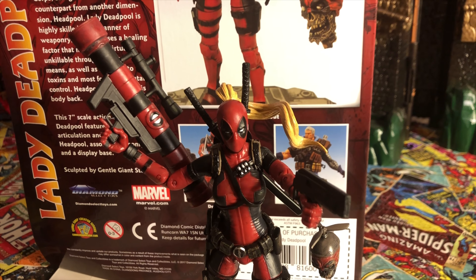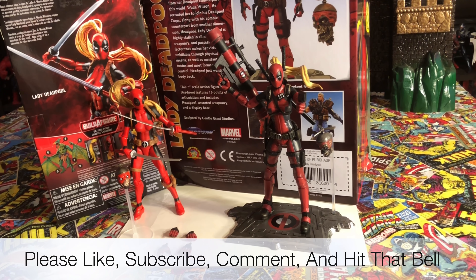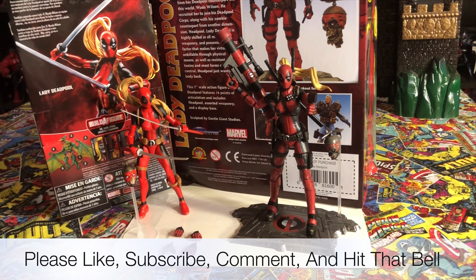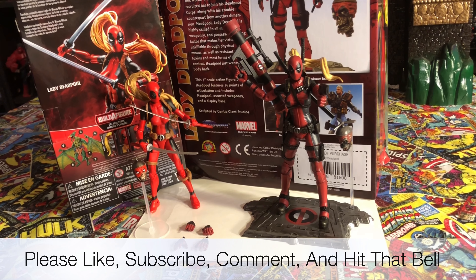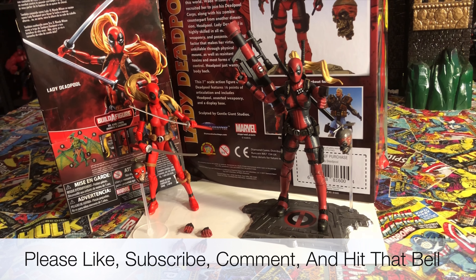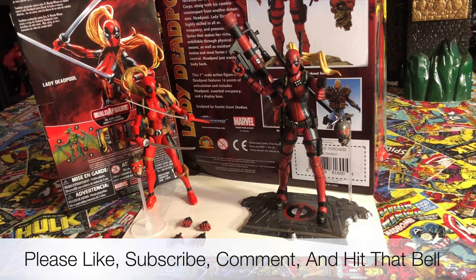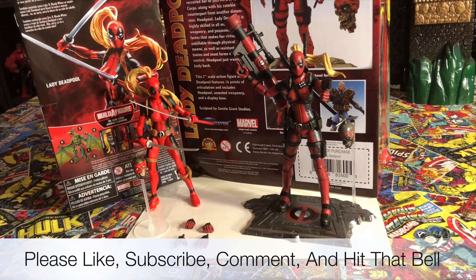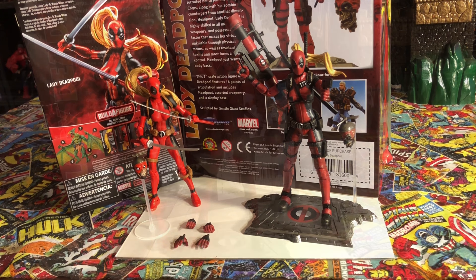Alright guys, this is the episode on Lady Deadpool done by Marvel Legends and Hasbro, and Marvel Diamond Select. I hope you guys enjoyed it. Stay tuned for a small clip on Lady Deadpool at the end of the video. Please subscribe, hit that bell for the next notification, and definitely hit us with a like. I'm G Infinite, peace out YouTube.